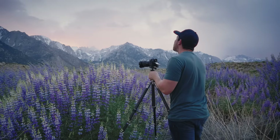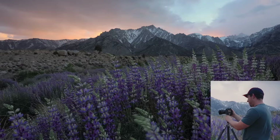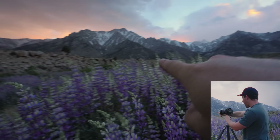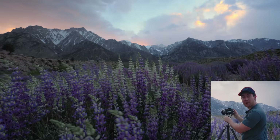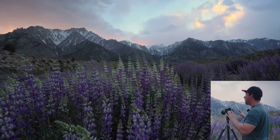Oh my gosh, amazing — check this out. Got the beautiful lupin down here. Lone Pine Peak. If I angle the camera this way, you can see Mount Whitney out there in the distance. We've got this beautiful stormy light to work with. It's very overwhelming because it looks beautiful everywhere, and I've just been bouncing around these flowers trying to find the right patch to really align with the background.